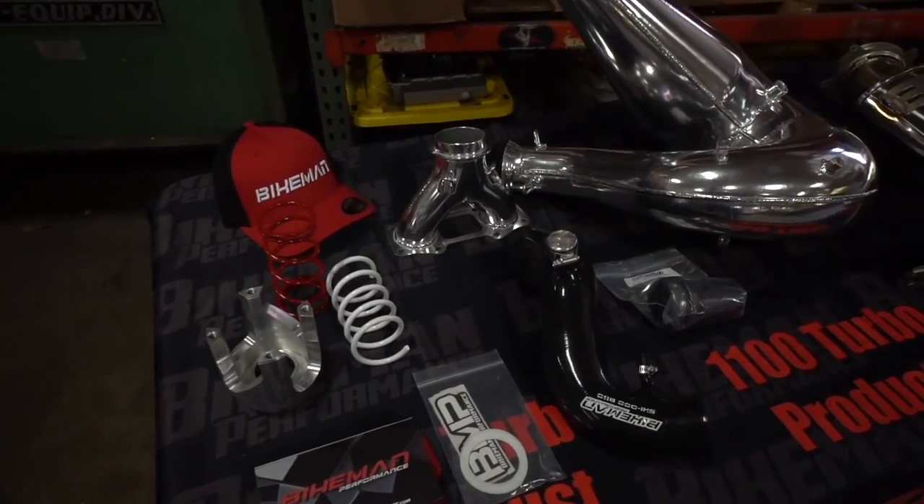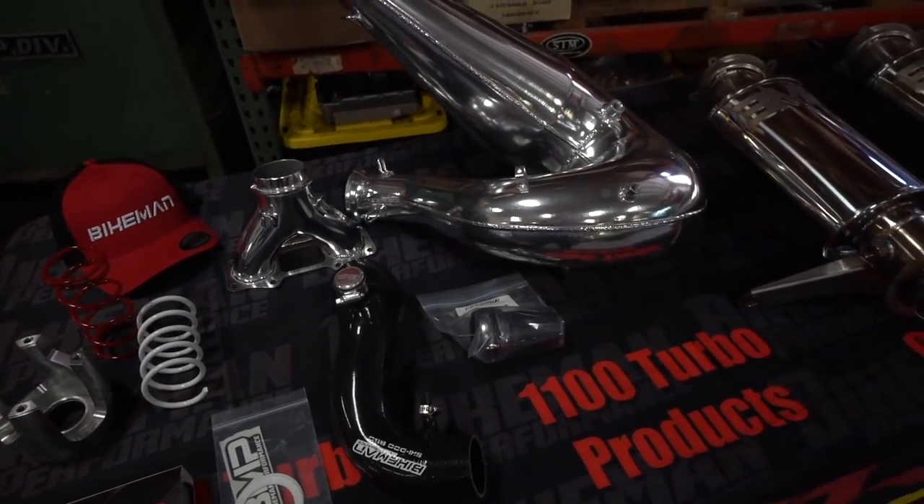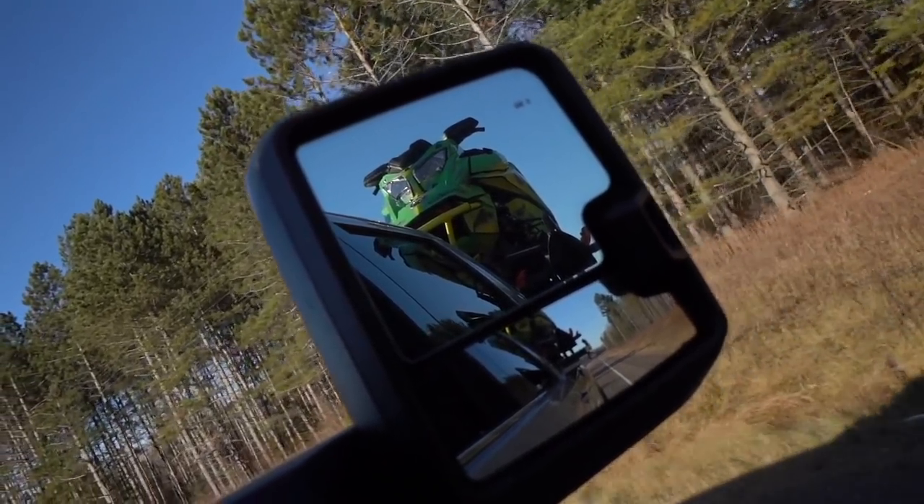All right, we're back and it's part two of our 2022 Ski-Doo Summit turbo builds and we're on our way to Bikeman Performance this morning to tackle what's under the hood of these bad boys. We are stoked about this. As you guys know, we worked with Bikeman pretty closely last year to help develop and dial in their stage two torsling tune, and this year we're picking up where we left off.